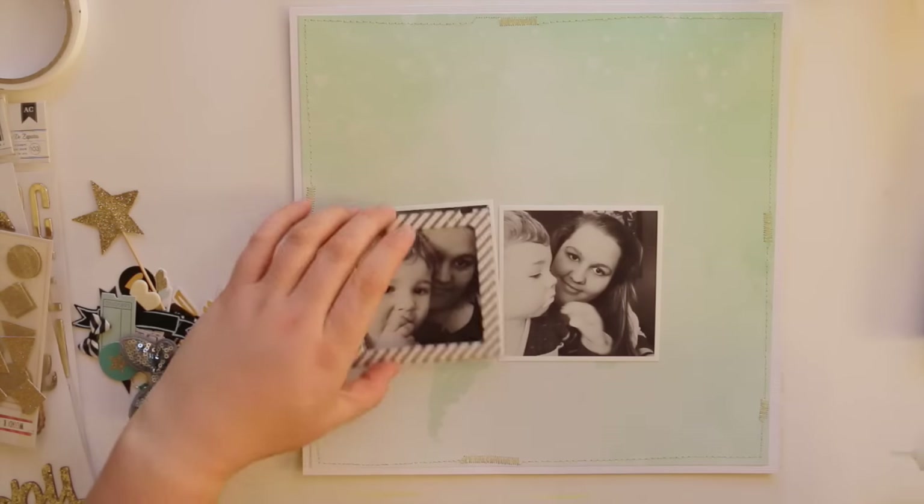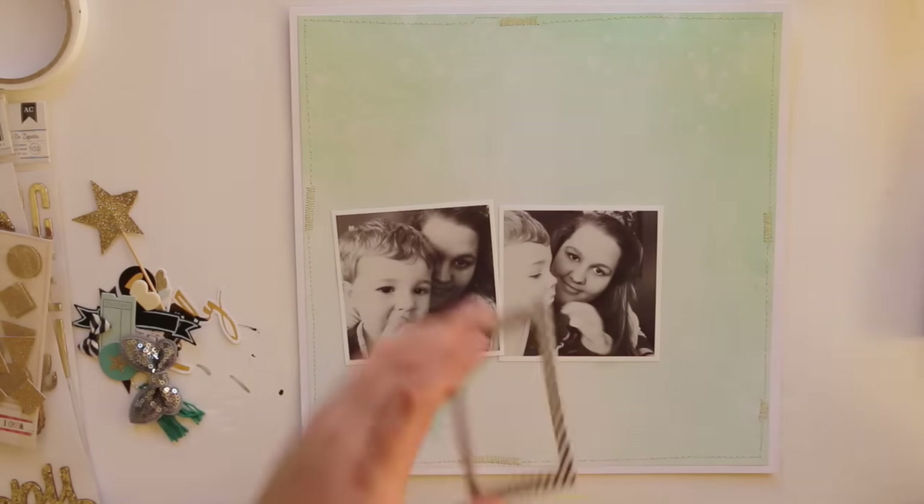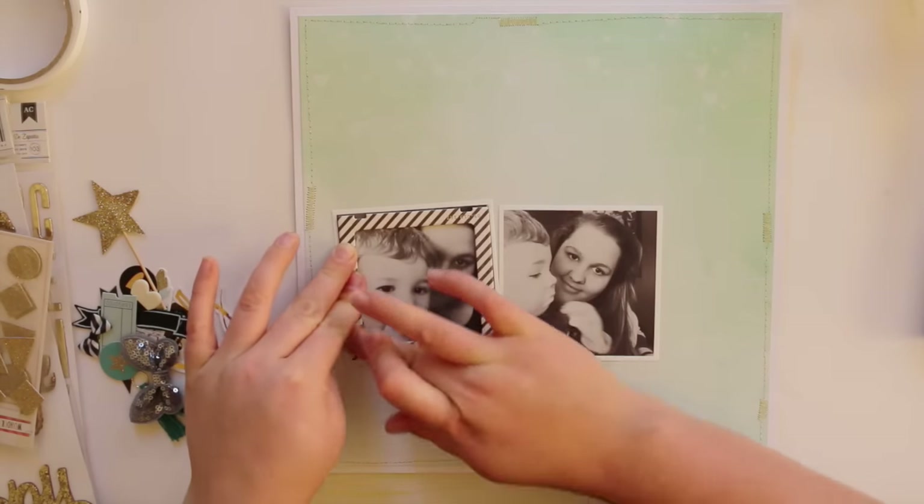Anyway, I've got these two black and white photos of me and my son, taken with a selfie stick. I know I'm one of those people, but I love it because I can capture photos of me and my son and it's fun.